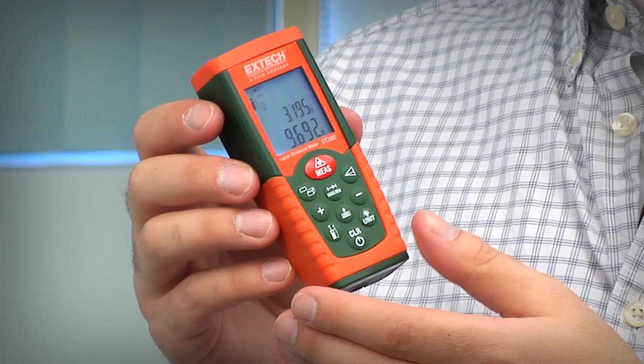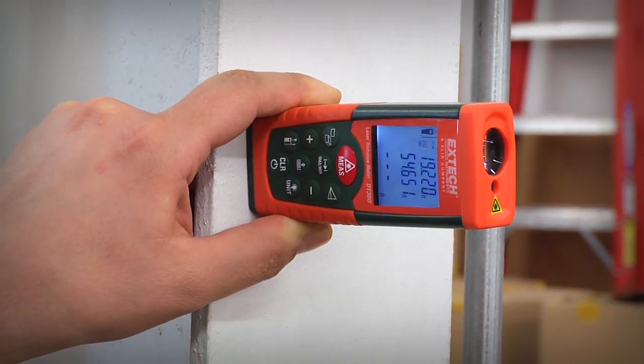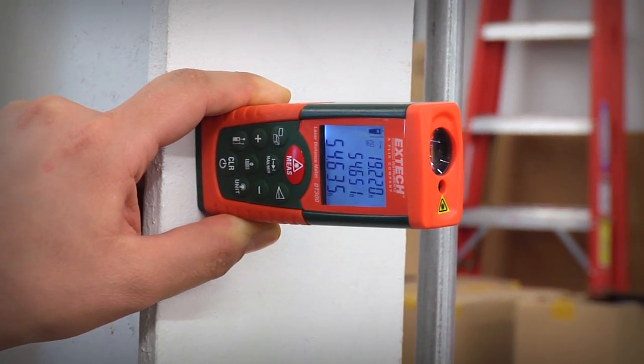Users can quickly take measurements with one button — point-and-shoot convenience — saving time and dollars resulting from estimating errors.